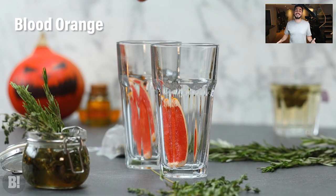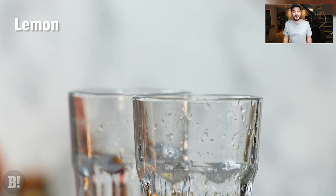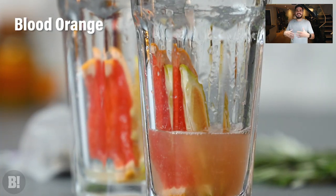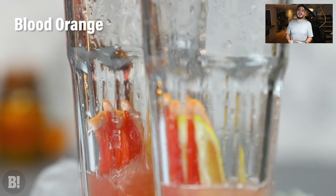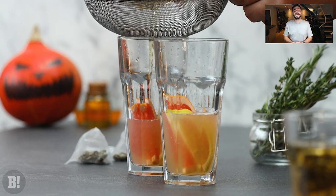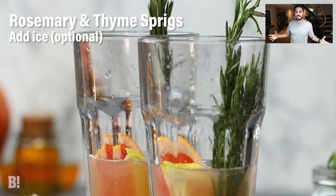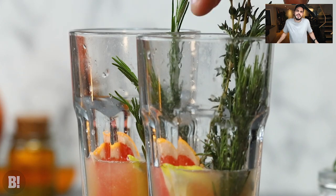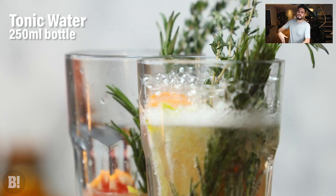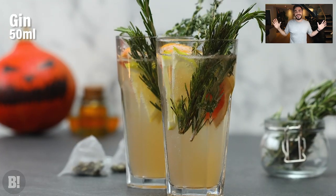Next we're going to get a couple of glasses and some fruit — we've gone for blood oranges and lemon. Get some slices in there and also squeeze in the juice as well, getting as much as you can. Think how delicious that's going to be — acidity, flavor, freshness, as well as all of those herbs all going together in this wonderful glass. Use a strainer and pour in your infusion. Don't forget to add the gin. You can add ice at this point if you wish, but we're going to leave it without ice for a nice room temperature drink. Then top up with tonic water and get that beautiful fizz.